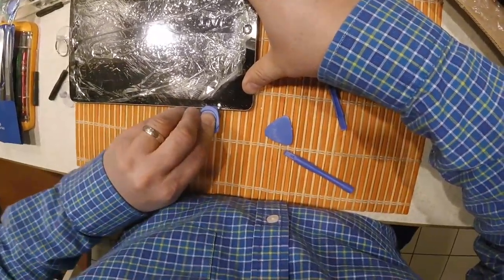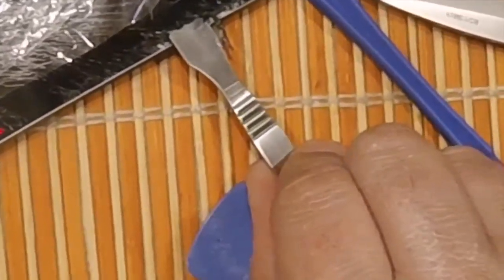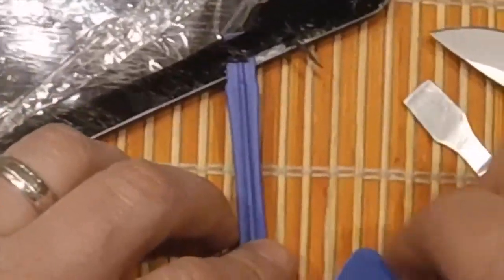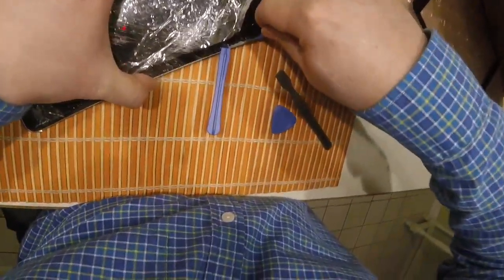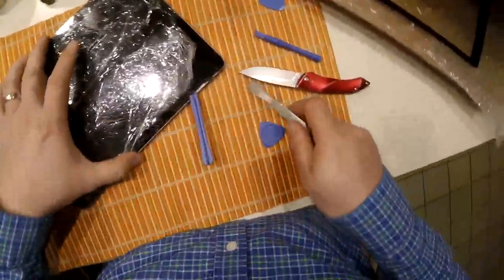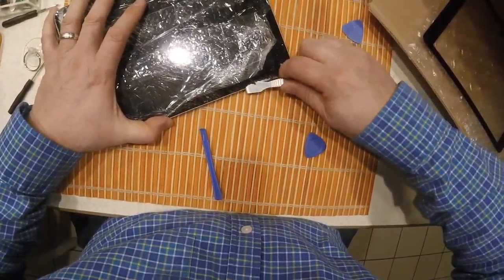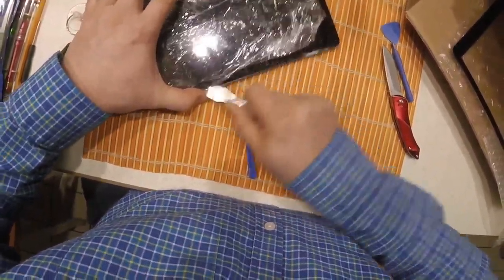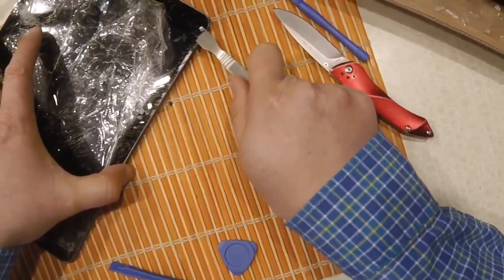I tried to use the picks — they're almost like guitar picks — to lift the glass up, but they weren't working well. So I went in with the steel pry tool I have there, just trying to lift this up carefully. Folks, it's not easy. The plastic tools really don't do the job; perhaps I didn't heat it enough. Even with the other tool I'm struggling, and I'm probably hurting the digitizer there. Here's where I think the digitizer cracked.